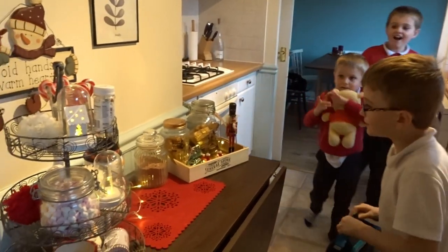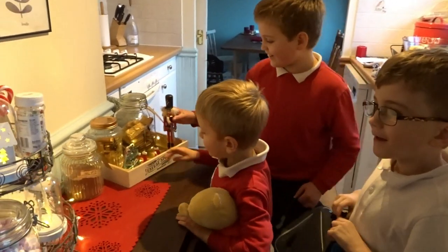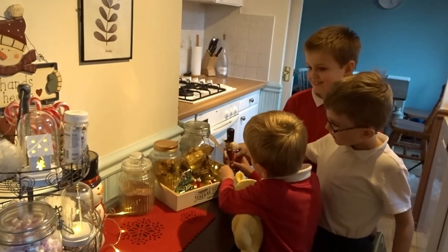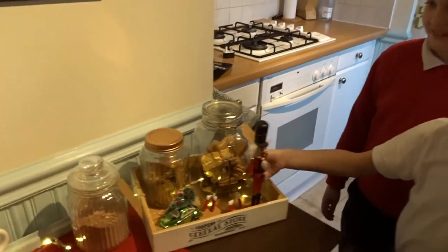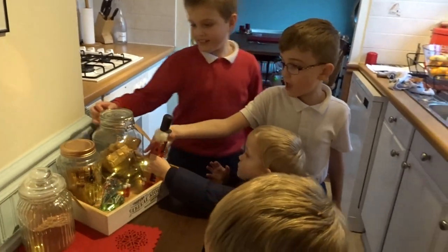Hot chocolate station! Is that a good surprise? So now we can make hot chocolates — we've got cookies there, we've got some new little tongs. Look! Are you excited for a nice hot chocolate while we watch a Christmas movie then? Yeah!